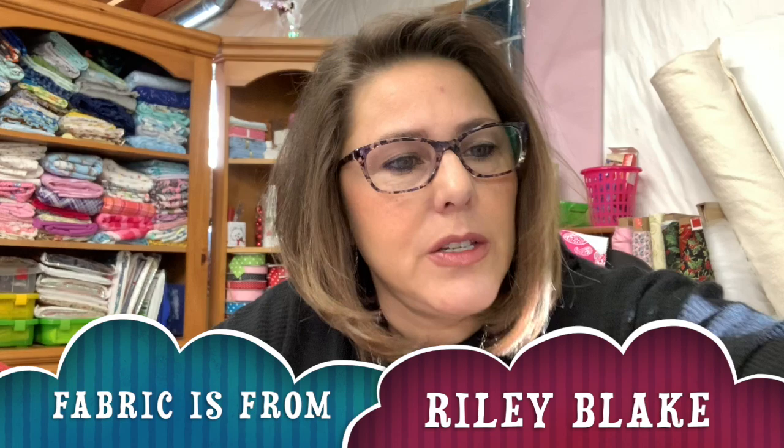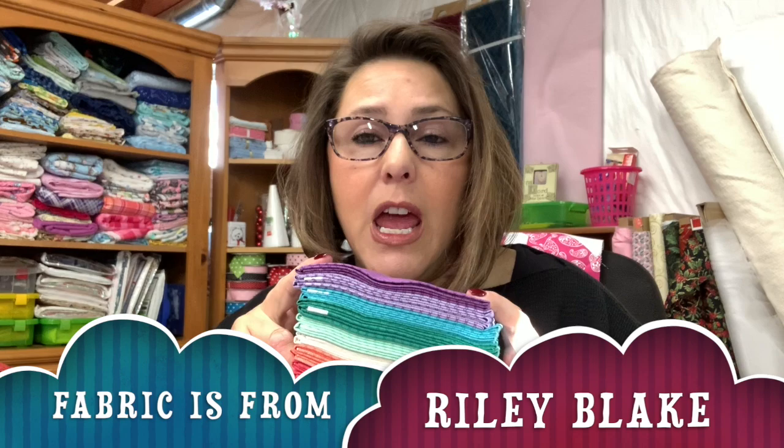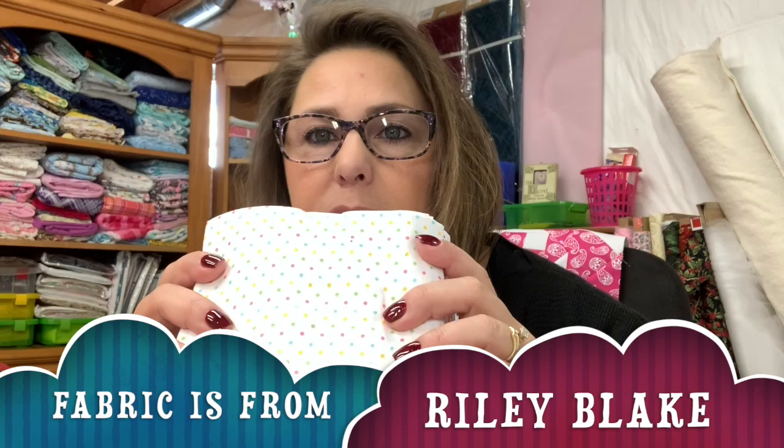I'm going to show you the fabrics I'll be using. I've had these fabrics in my stash for a long time — these are fat quarters, so that's what you're going to need: fat quarters or fabric from your own stash that you just want to use up. My recommendation is to have some darks, lights, and mediums because it will depend on the block as to what kind of fabric you need. I'm also going to be using these polka dots as my lights for this project.